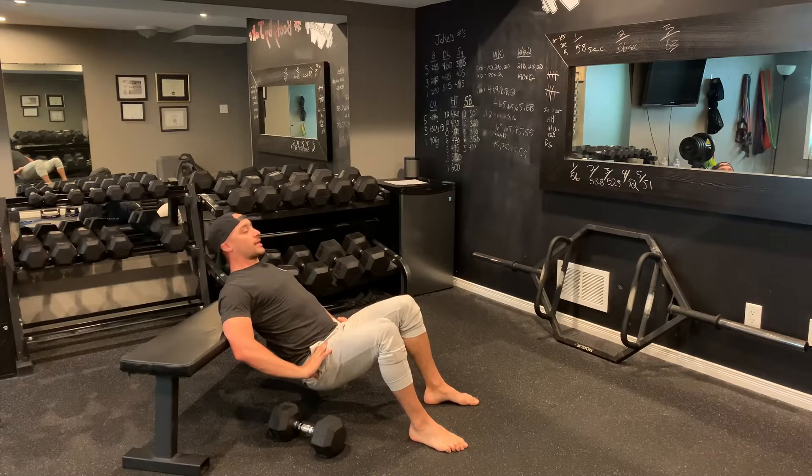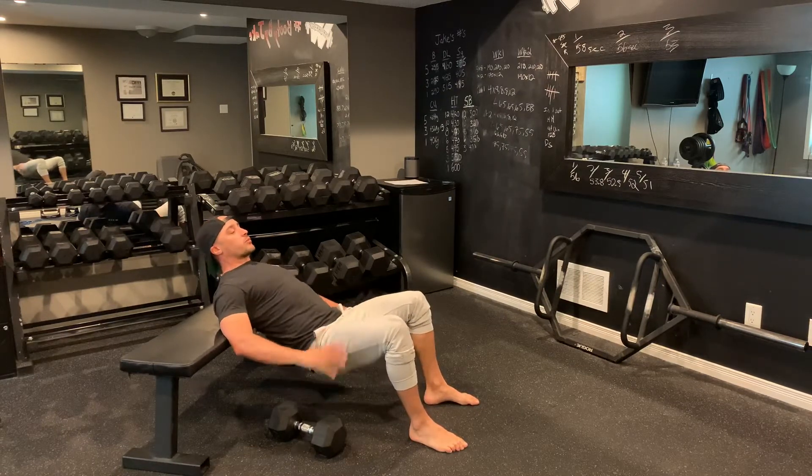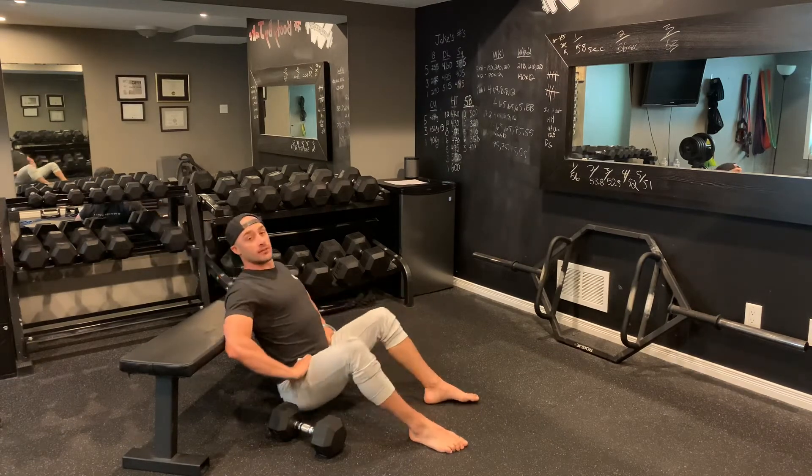it's going to be time under tension, bodyweight hip thrusts, just from here. One, two, three. I'm not even going all the way down. I'm just going down to a point where the blood will rush into my glutes, and then I can squeeze and pump it back up, up and down like so.